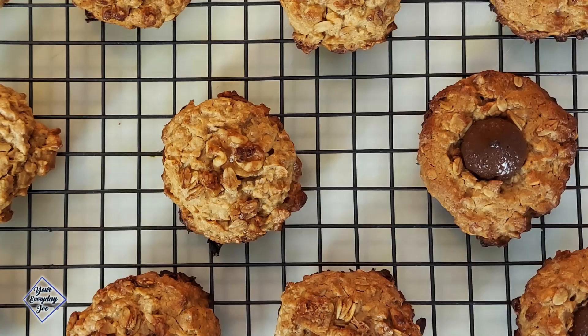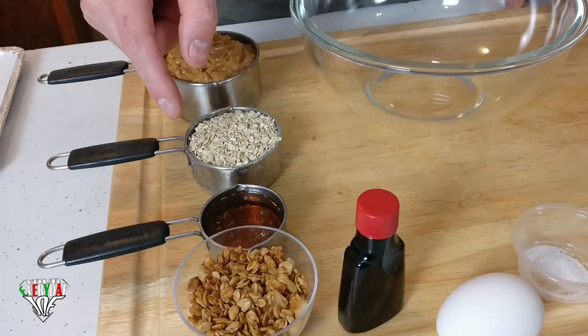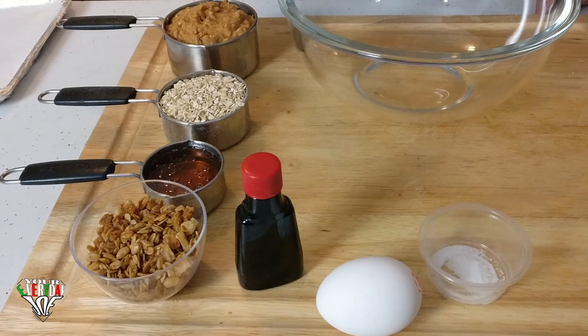In this video, I'm going to make a flowerless peanut butter oatmeal cookie. We're only going to need a few ingredients: one cup of peanut butter, half a cup quick oats, a quarter cup of honey. I've also got some banana nut granola, one teaspoon of vanilla, one large egg, and a little bit of sea salt to sprinkle on top for flavoring.